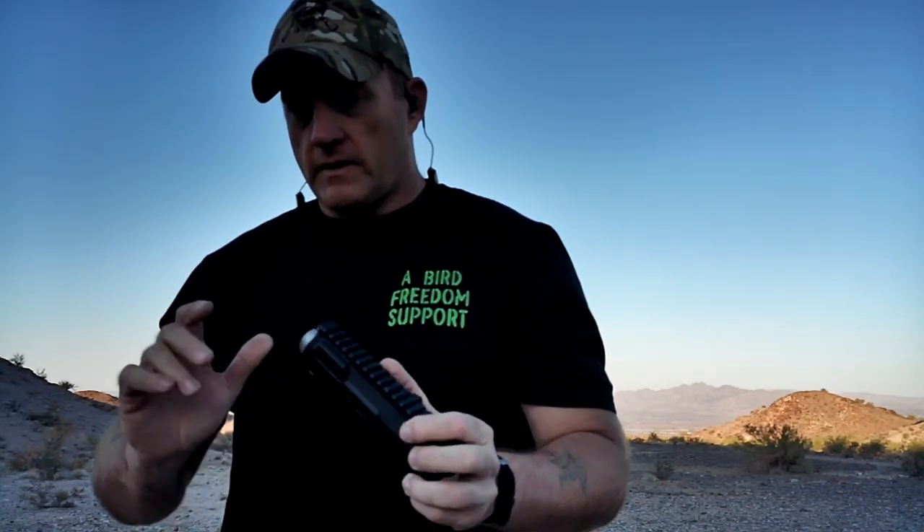Being a member of the A Bird Freedom family, he came in to see me — AC, I appreciate that. When you come in to pick this pistol up today, if you haven't seen this video already I'll show it to you again, because this will also be your functioning test fire video.